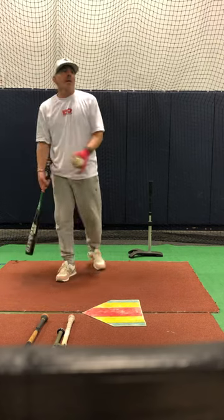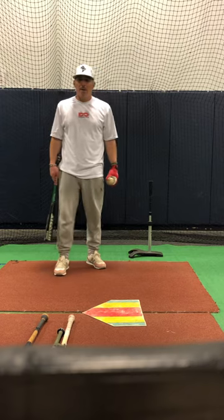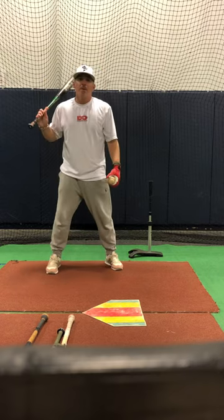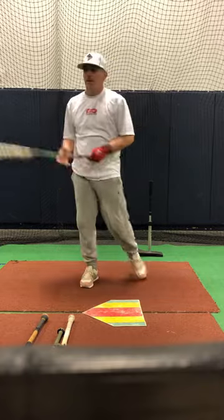Just like hitting ground balls in fungo with your buddies at the park — if you can do that, you'd be great at this. That's all you want to do.